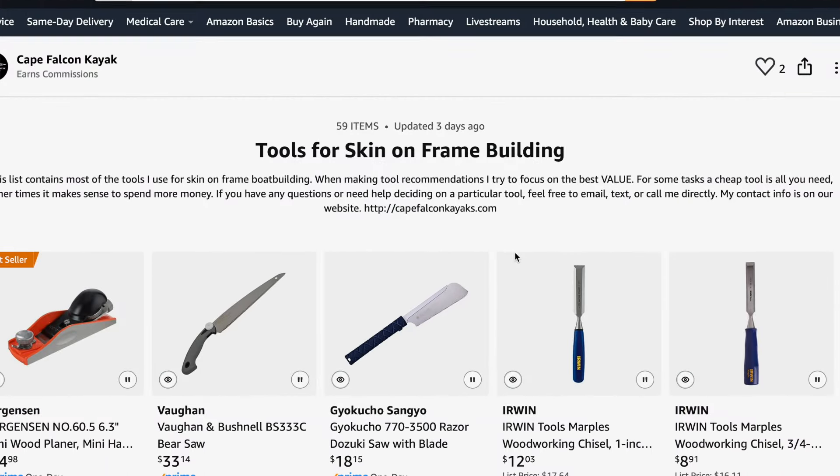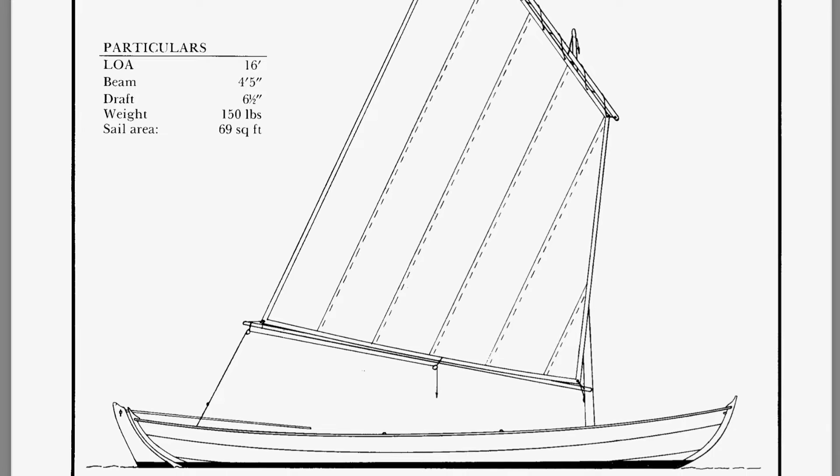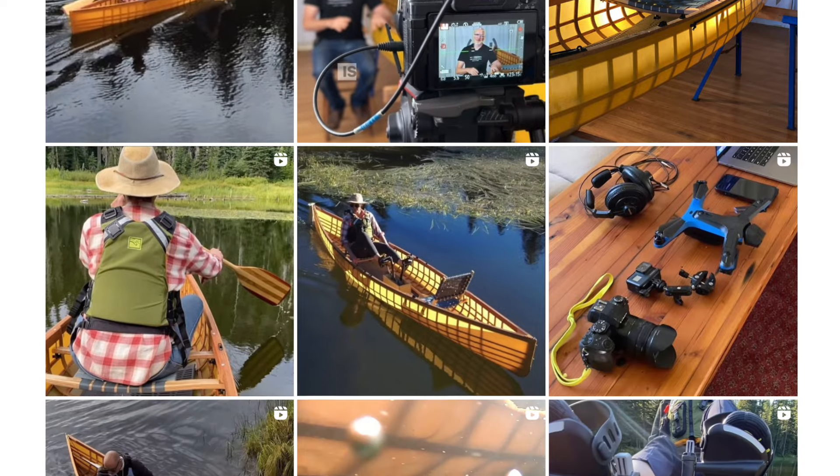I think that's pretty much it for this video. As usual, if you like this video, make sure you hit that like and subscribe button. If you want to support the channel, think about buying some tools off of our Amazon list, which is linked in the video description and also under the resources tab on our website. Also think about hitting that notification bell because we are getting ready to build two small sailboats back-to-back in the shop here, and you don't want to miss that content. If you want to learn more about what we do in general, make sure you check out our website, capefalconkayaks.com, where I have skin-on-frame building video courses, plan sets, and various free skin-on-frame resources. You can also find us on Instagram at capefalconbuilds, and the same content is on the Cape Falcon Kayak Facebook page as well. So that's it for now — take care, be safe on the water, and have fun building your skin boat.